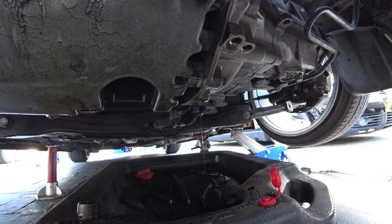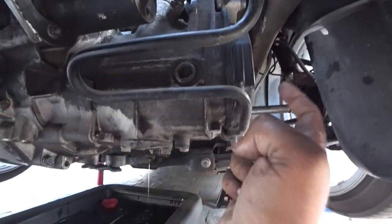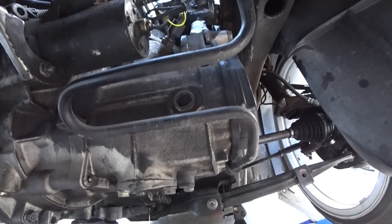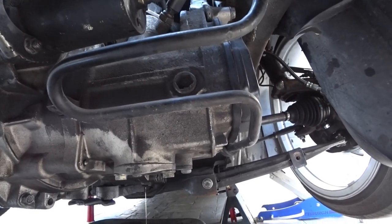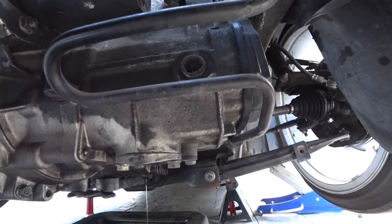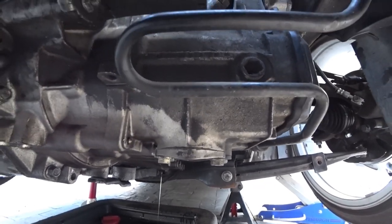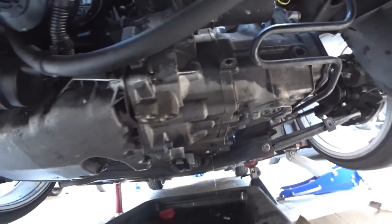Now that you can see where the drain plug is at and it's draining, I'm going to show you where the fill port is — right there. Pretty straightforward, nothing hard. Same bit — you're going to unbolt that, and then wait until the transmission drains as much as you can get out of it. The fluid wasn't that dirty; I'm pretty impressed.